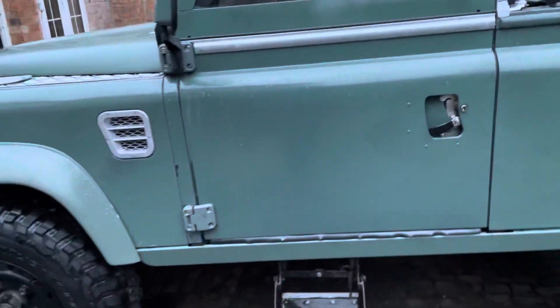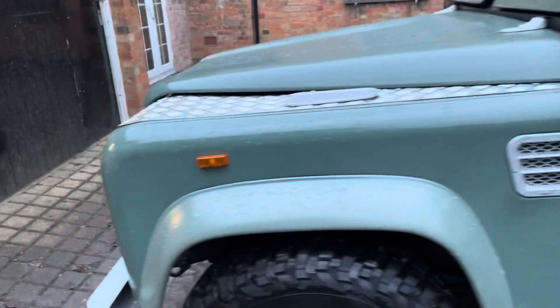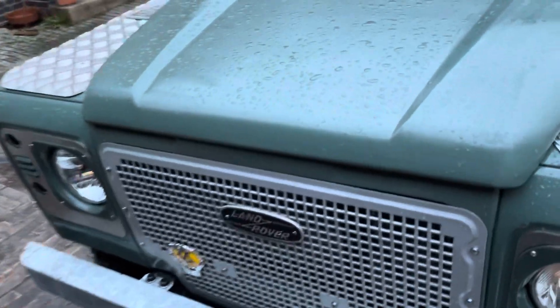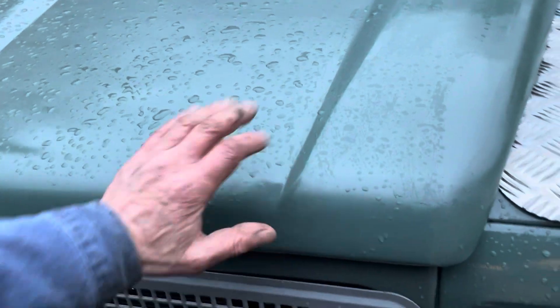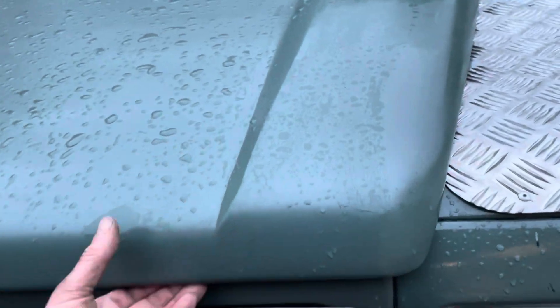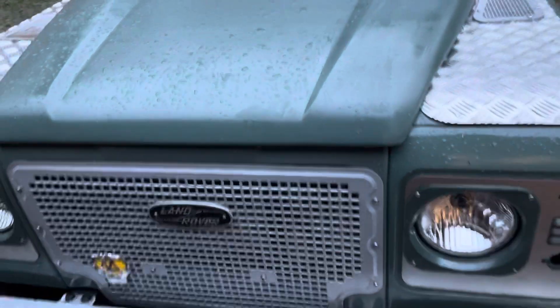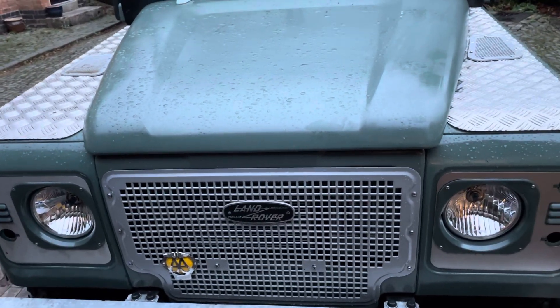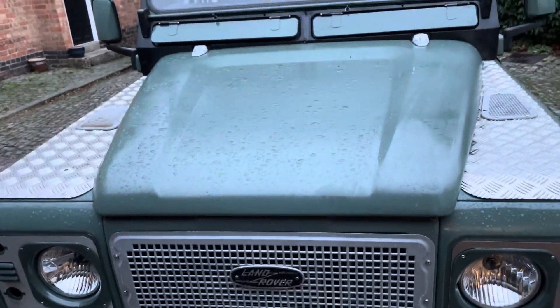Both doors close pretty well. Would you believe it - my bonnet's been disconnected for so long because this didn't work, and for the first time ever it's worked. Now I can't get it open because I haven't got the bonnet cable connected. If you're in that position you've got to get underneath, waggle it about, and then get the bonnet up. I'll get someone to help me do that.